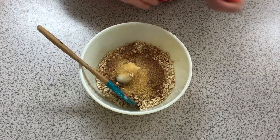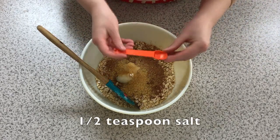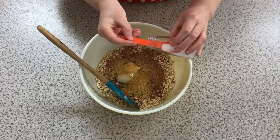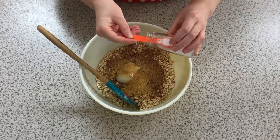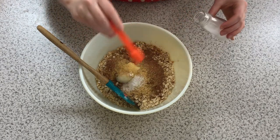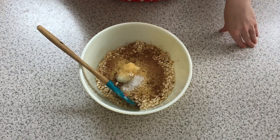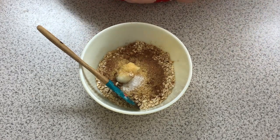Now I'm going to add the salt — we need a half teaspoon of salt. Some people in their kitchens have little baking salt dishes, but I'll just take it out of the regular salt container. Now we're going to add the vanilla and the peppermint extract.